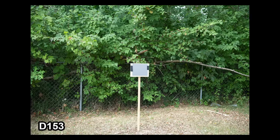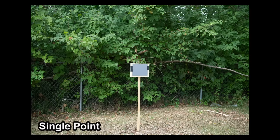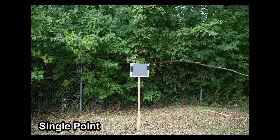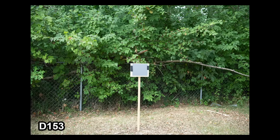However, switch to an AF area mode that covers most of the viewfinder — something like D153 — and the meter gives far less consideration to what's under and around the primary AF point. Look at the difference in exposure between these two scenes: one shot with single-point AF and the other with D153 on my D850. Both had the AF point right on a gray card — the only difference was the AF area size — yet it resulted in a two-thirds of a stop difference.